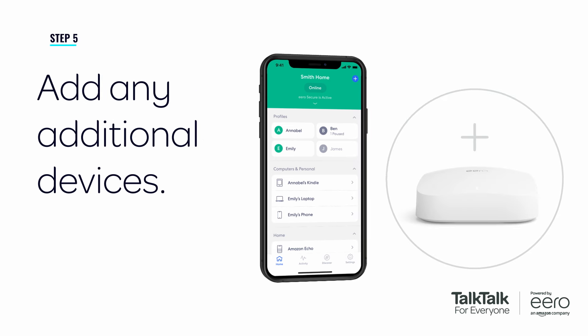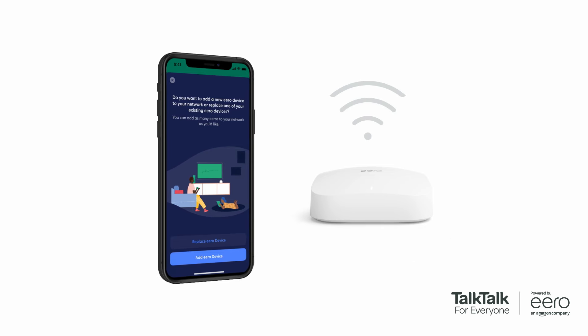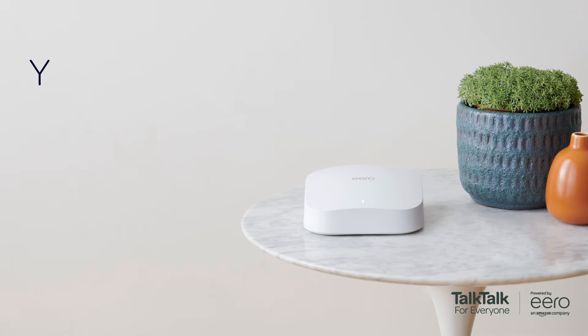If you'd like to add another Eero router, setting it up is just as easy. Simply press the plus sign on your app home screen, then follow the instructions on the Eero app, including advice on where to position your Eero for ideal coverage. We hope you enjoy your new full fibre broadband powered by Amazon Eero.